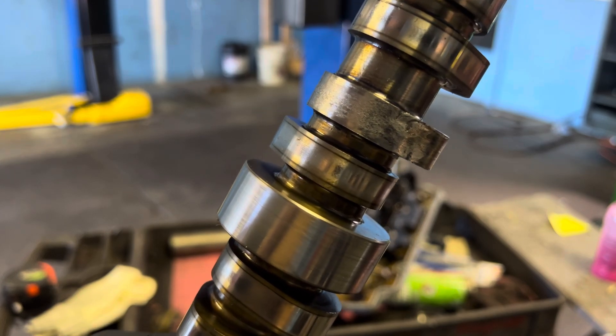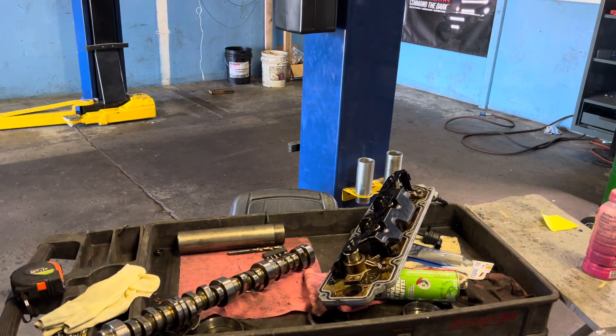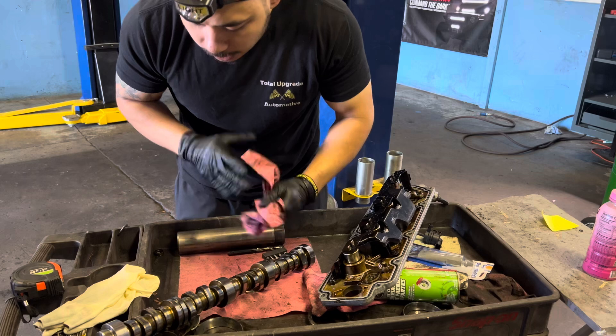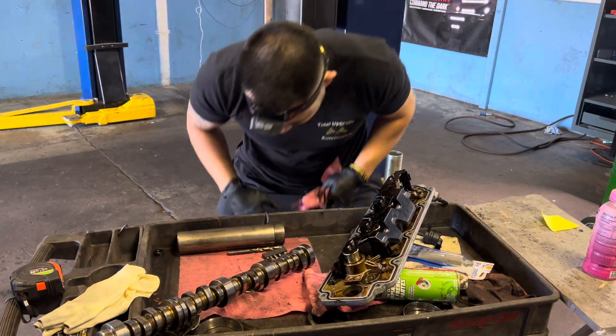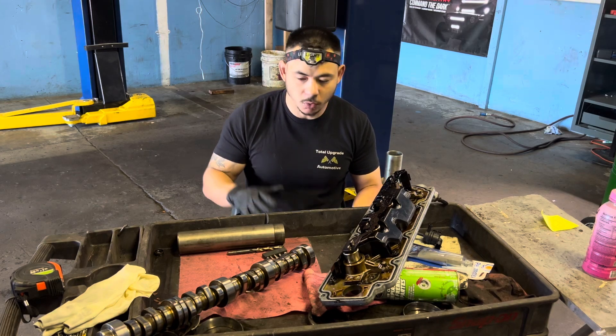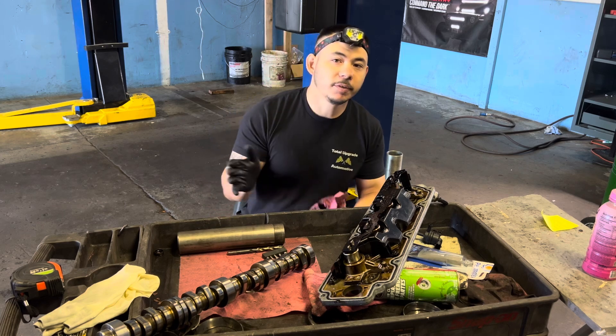That was on the even side — the even numbered cylinders. I believe it was either number six or number eight on the top. They approved doing all the lifters, but they were also on a budget, so we essentially just started with replacing what we found was wrong, which was the lifters.